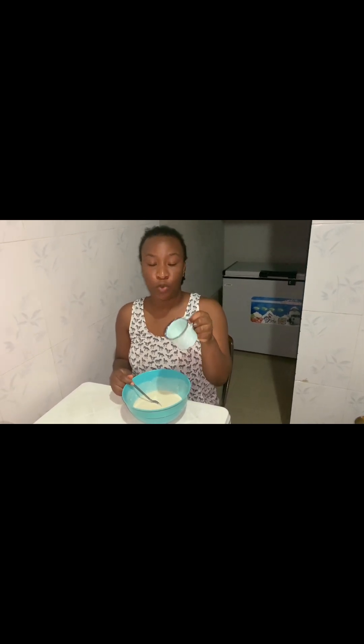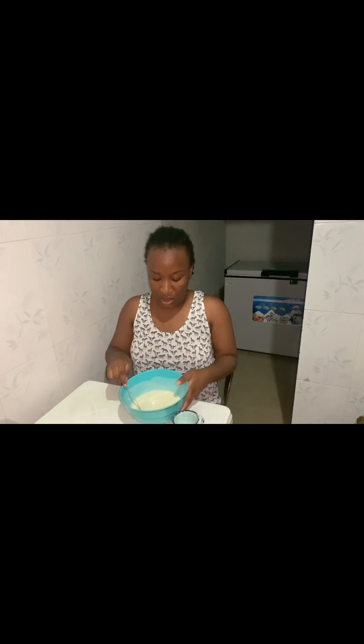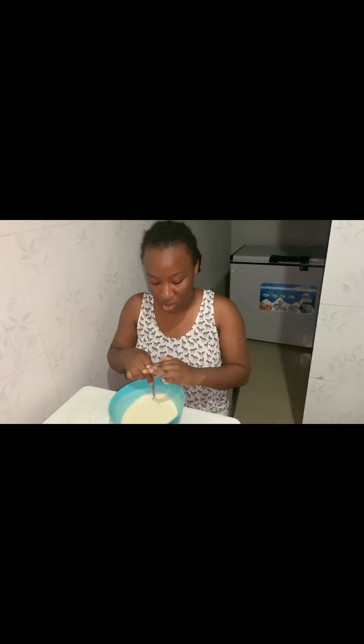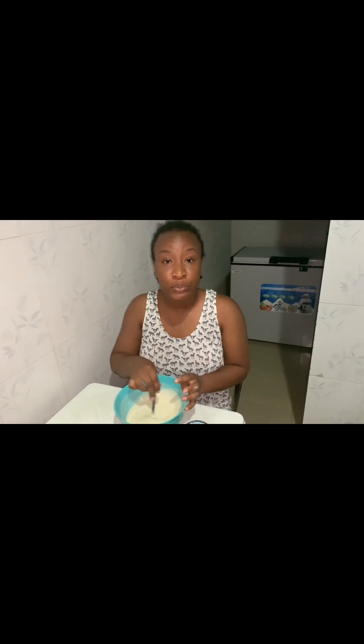This, by the way, is the cup I used to measure. I used one and a half cups of this for the flour and one and a half cups for the water. This is how you want it to be — runny, not so thick and not so watery. Just this consistency, like you want to make pap but a little bit lighter than that.